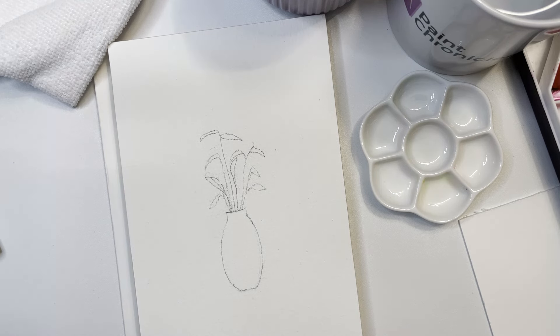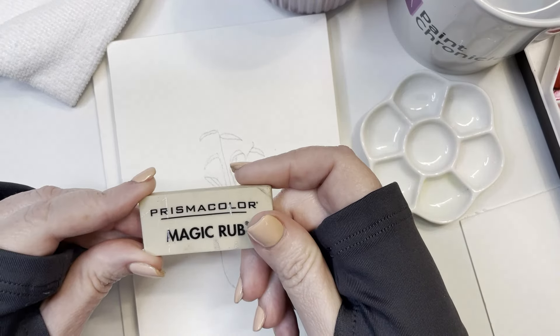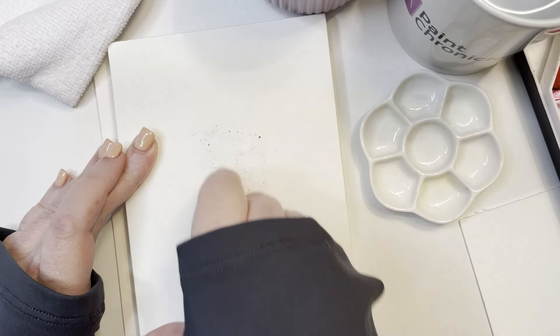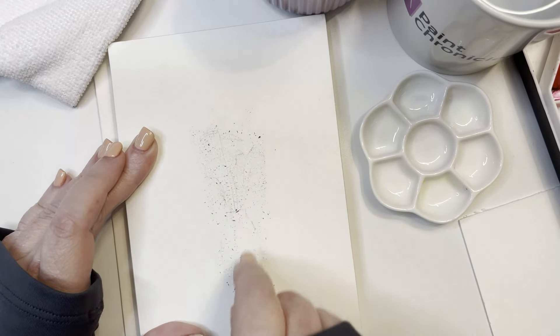Welcome back everybody, this is Kelly at the Paint Chronicles and I'm excited to have you here with me today. Today we are going to paint an orange lily spray — I've already sketched out the painting that we're going to do.